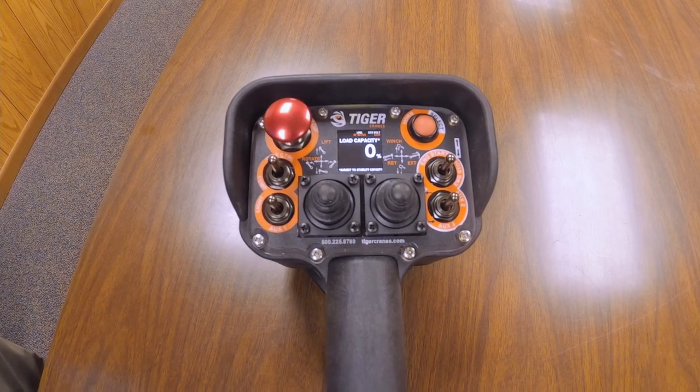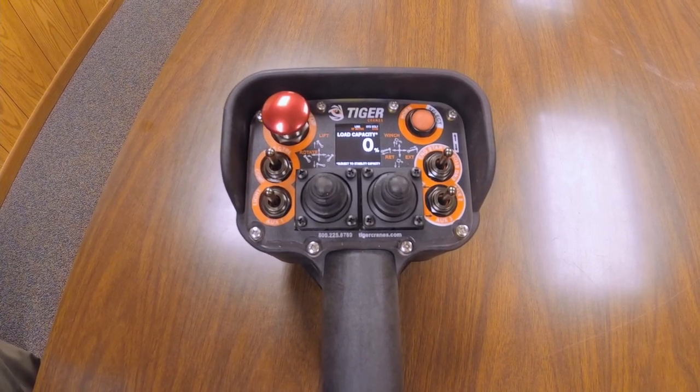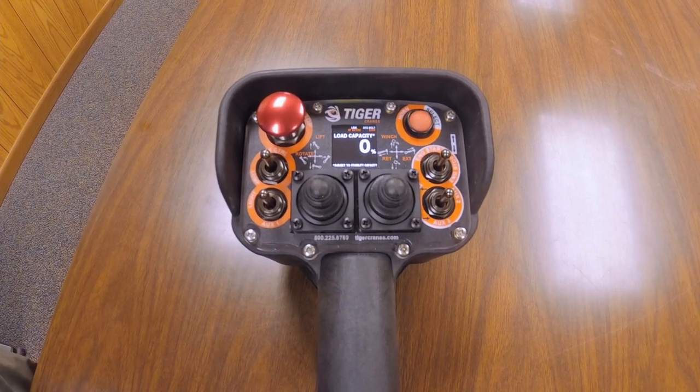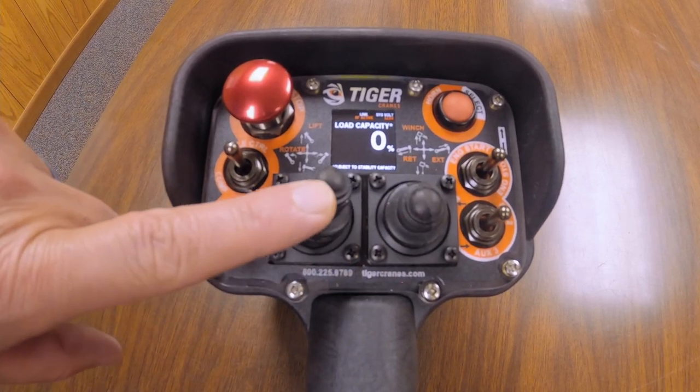Hey guys, today we're going to introduce the new Tiger Crane wireless joystick controller versus its predecessor. This particular model is equipped with joysticks versus toggle switches, which allow the operator to do multiple functions at the same time.